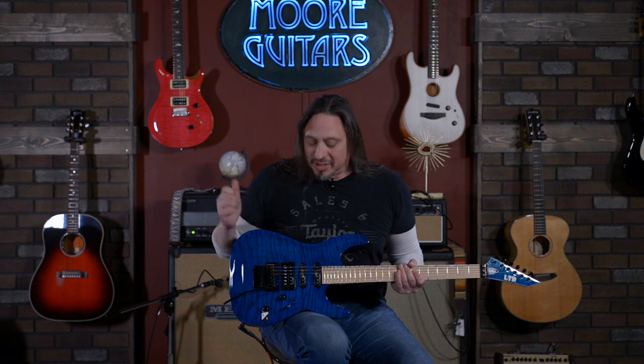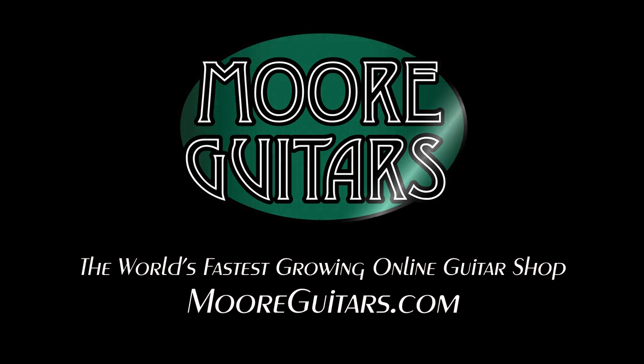What can I say? It's a lot of fun, and it's beautiful. It's available here at moremusicandmoreguitars.com. To be continued...